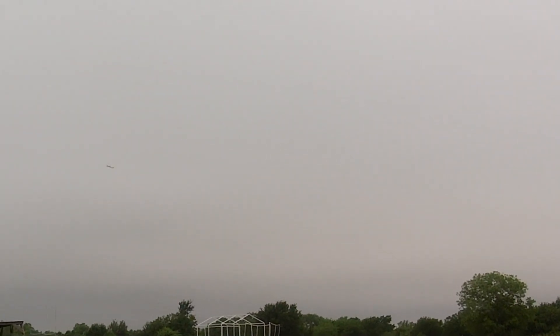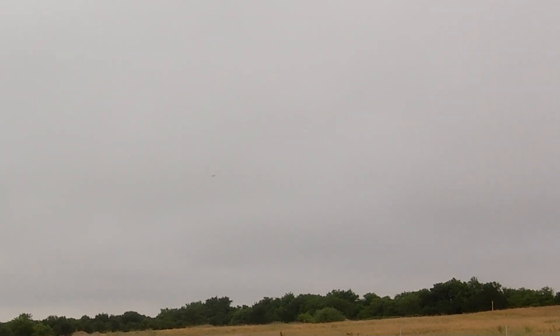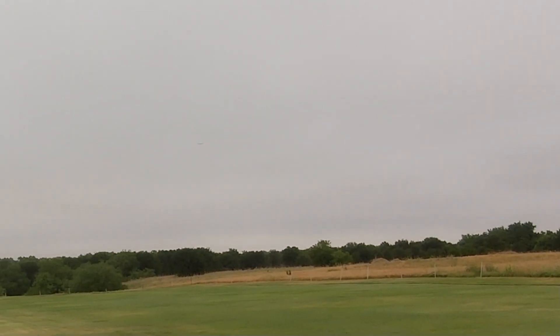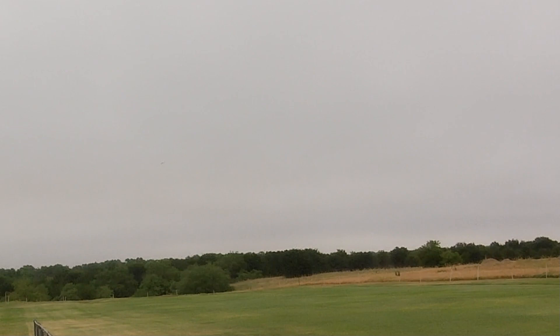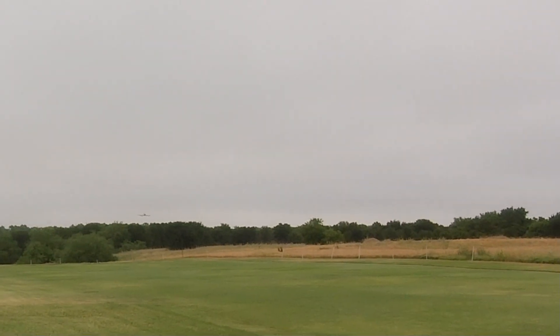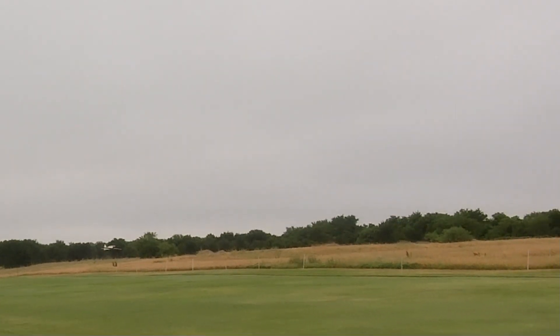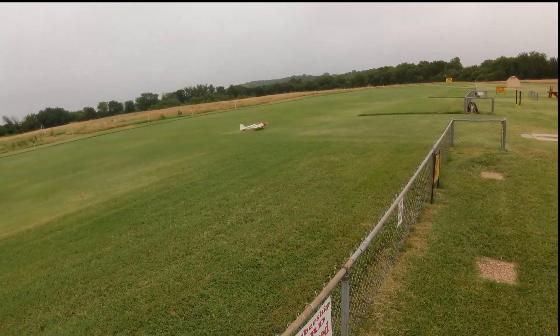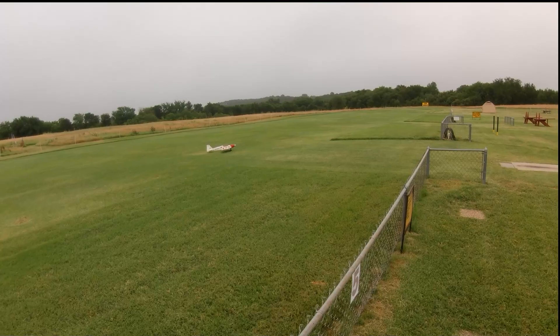Alright, I'm gonna come around and see if I can land this. I said a long time ago I'd try to land with just like three bounces. He's really excited about that.